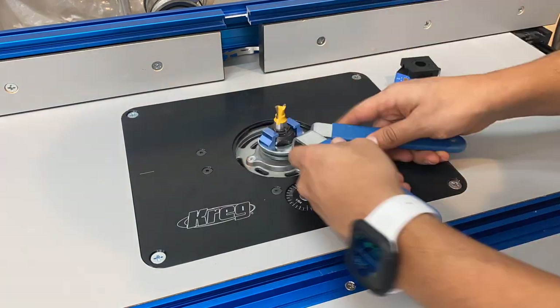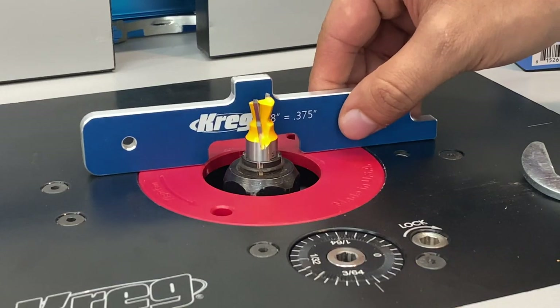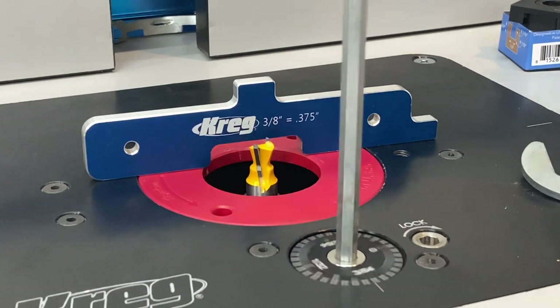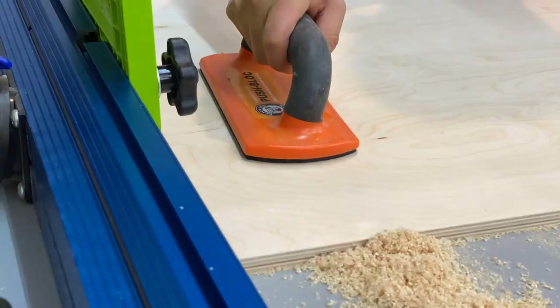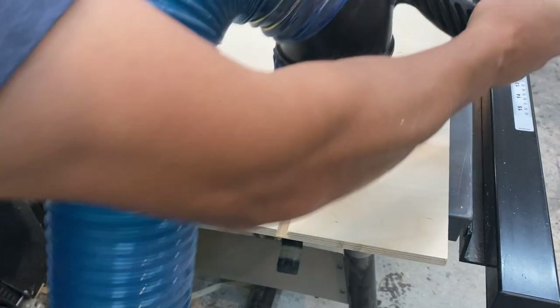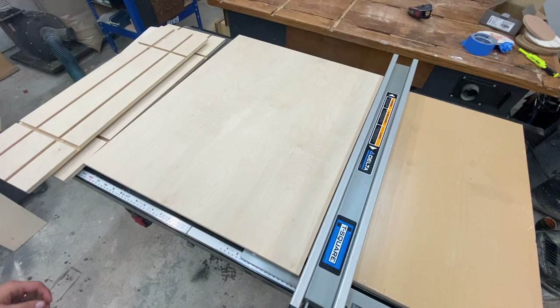I decided to try out the Matchfit dovetail system in this sled and I actually enjoy using it. It's really easy to set up. If you have a nice router table, all you have to do is set it to the correct height and just start making your grooves on your piece. I ran several grooves along different pieces of the sled and then it was ready to be glued up. The base of the sled as well as the left, right and removable insert are all made out of half inch plywood and then they're going to be assembled together using some glue.